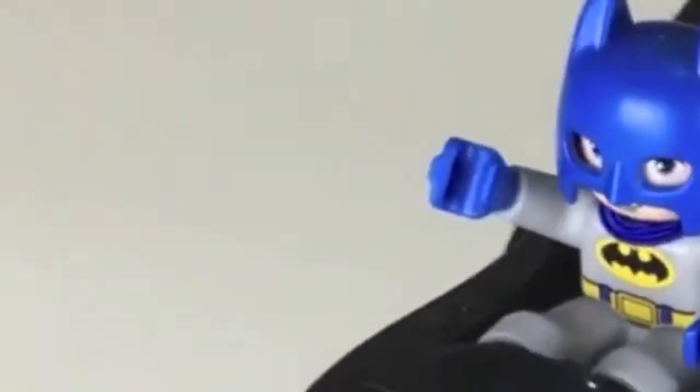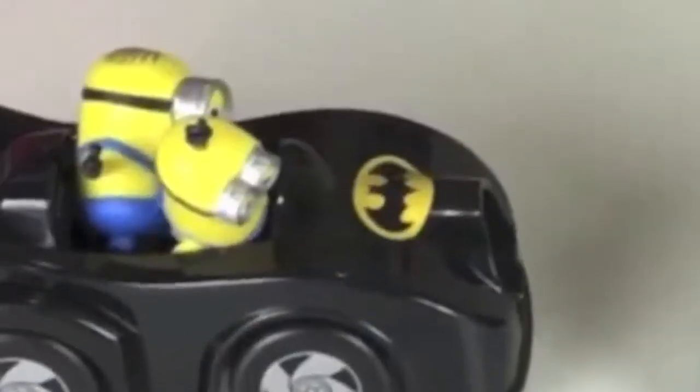Alright kids, let's put together Batman and his Batmobile. Take the cape and put it over Batman's head. You look so cool, Evan. Take the top of the Batmobile and attach it to the wheels. Then attach the flames. Look kids, it's Batman and his Batmobile.